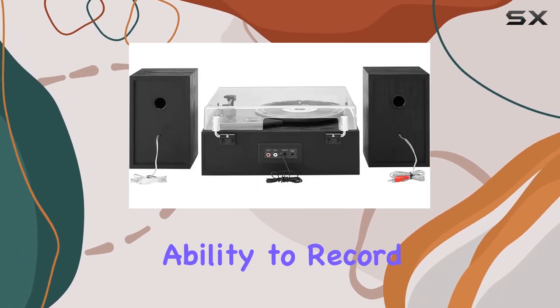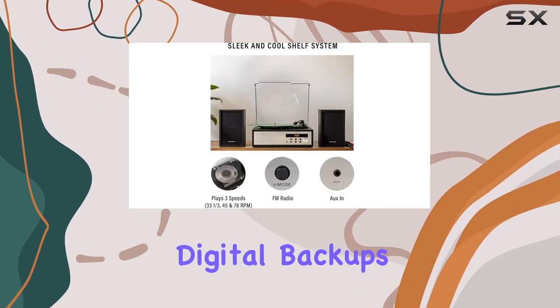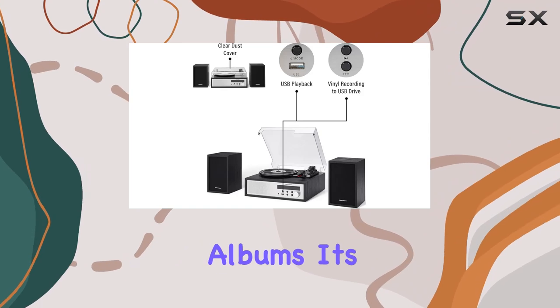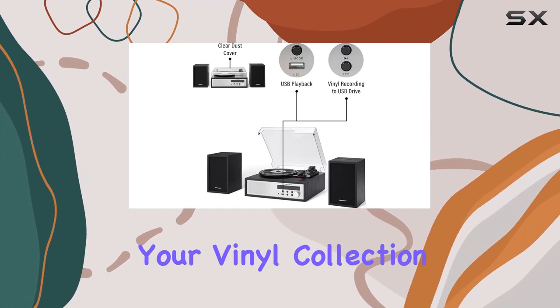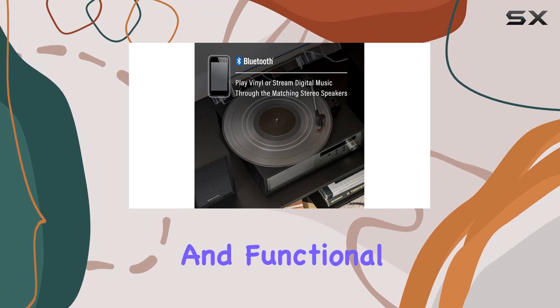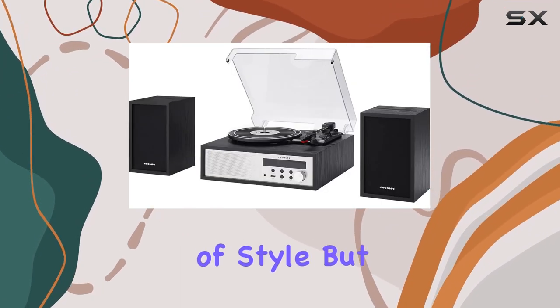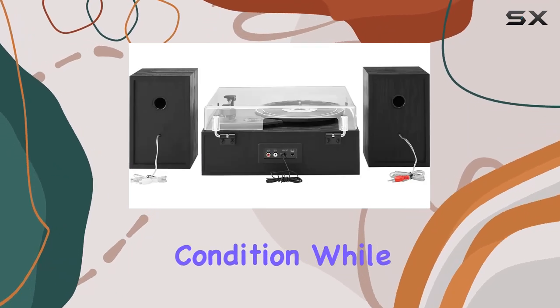One standout feature is the ability to record your vinyl to a USB drive, creating high-quality digital backups of your cherished albums. It's a fantastic way to preserve your vinyl collection and take it with you wherever you go. The design is both sleek and functional. The decorative front grille and clear dust cover not only add a touch of style but also keep your records in pristine condition while they spin.